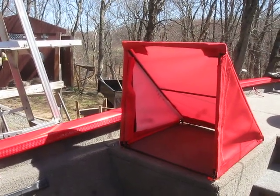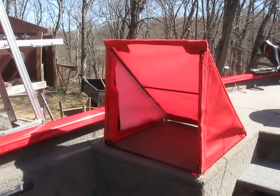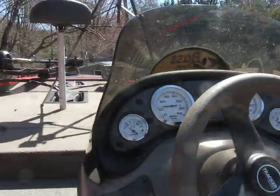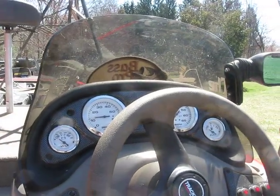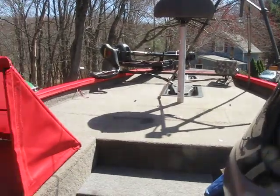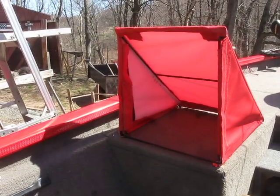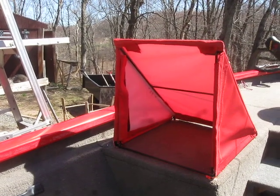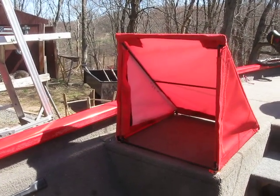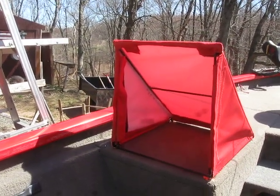Now, many of you with these boats are familiar with the fact that there's a console for the driver of this boat, but the poor passenger, co-angler, in inclement weather — which we get a lot of up here in the northeast — has to endure the rain, the cold, the wind on bad, nasty days.